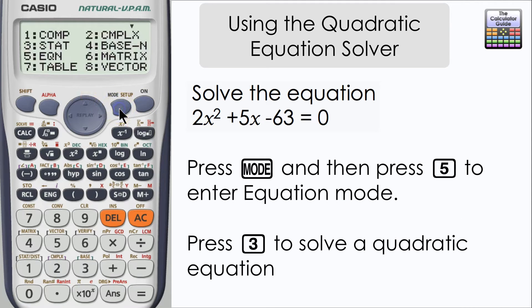Press mode and then press 5 to enter equation mode. We've got several options here, we'll press 3 so we can solve a quadratic equation.